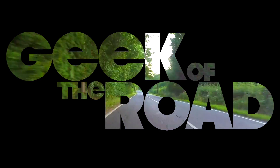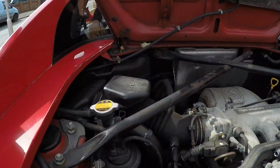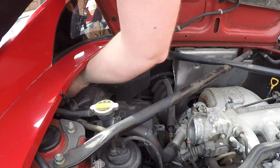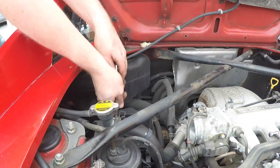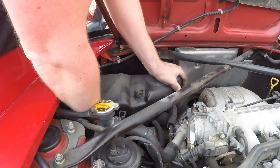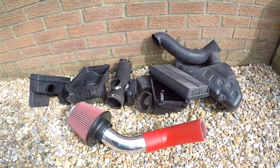Welcome to Geek of the Road, where today I'm creating an induction kit from scratch. So that's a standard airbox, and we're replacing it with that.